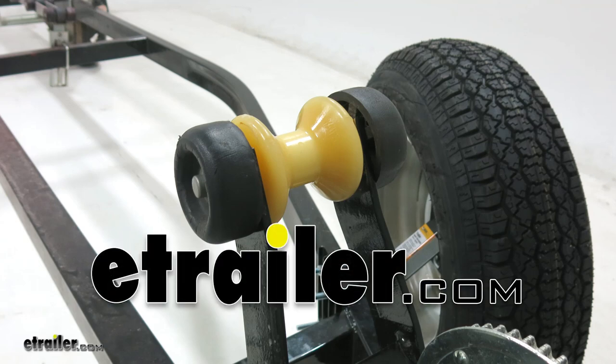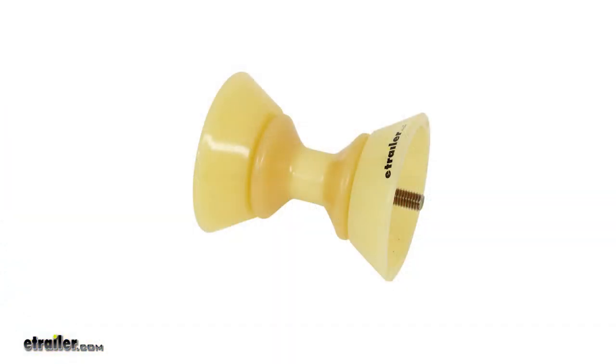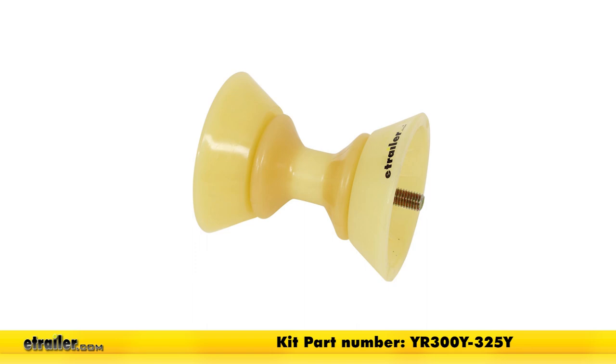Today we're going to be taking a look at the Yates Bow Roller for Boat Trailers, part number YR300Y. For this assembly with the bells included, you'll want part number YR300Y-325Y.